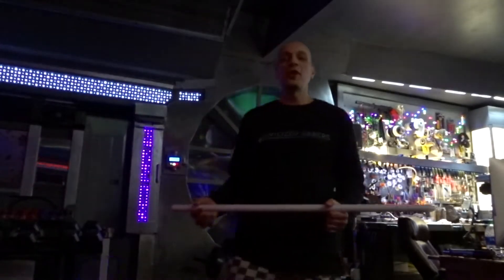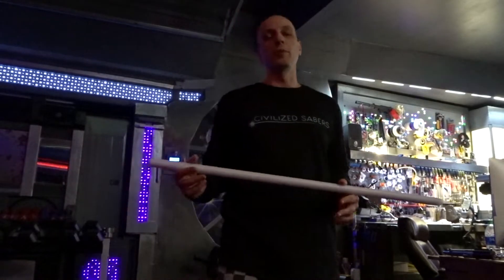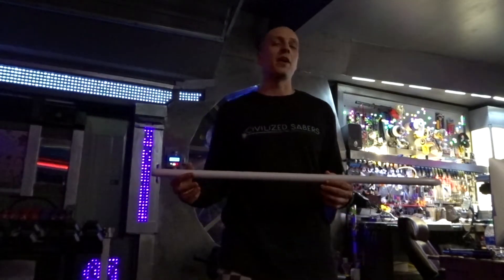Master Windu! Hey there Bright Saber fans! Space Windu here from the FX Saber forums and civilizedsabers.com.